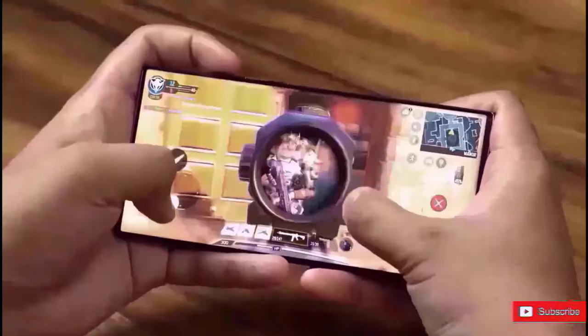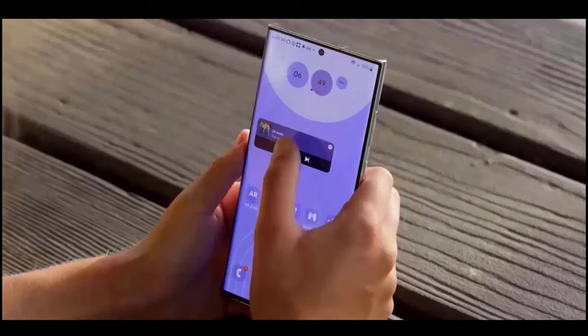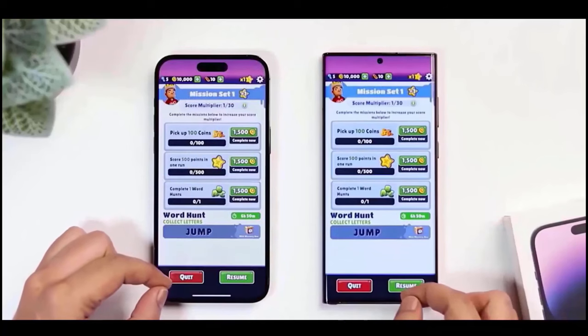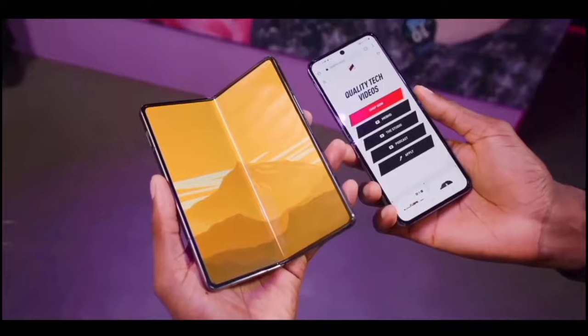It won't be completely flat like the iPhone 14, but it will have a slight curvature at the edges similar to this phone from a Chinese company called Miso. In fact, it's safe to say it would resemble the new foldables from Samsung — the Z Fold 5 and Z Flip 5 — with a flat frame and curved edges.